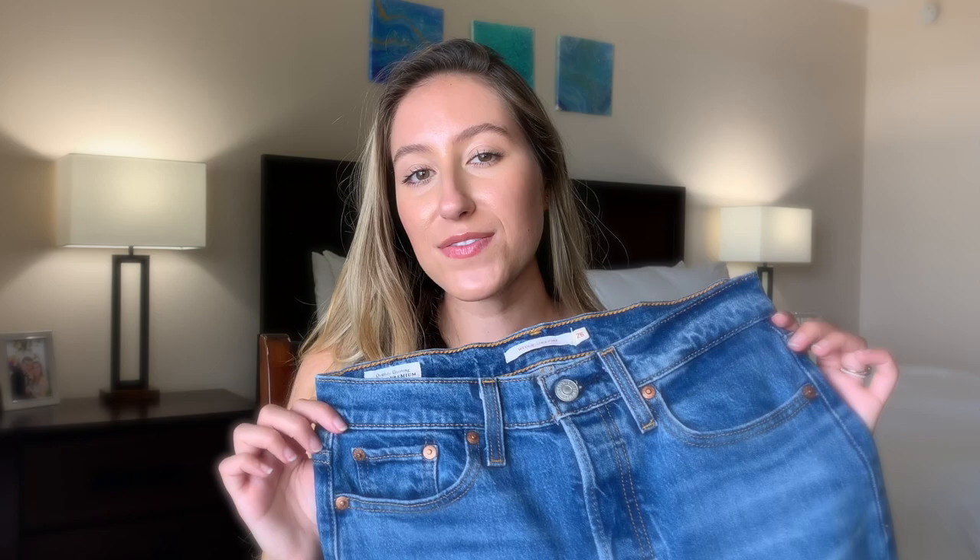I got them in the color Jive Sound and these are in a size 26 waist and 28 length. These jeans fit me very snug around my waist and my hip area, almost a little bit on the tight side. However, they are 99% cotton and 1% elastane.